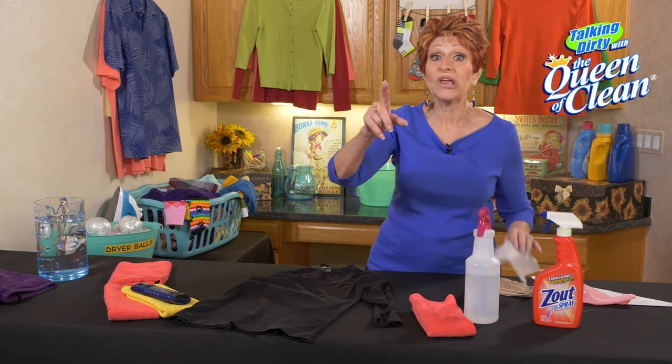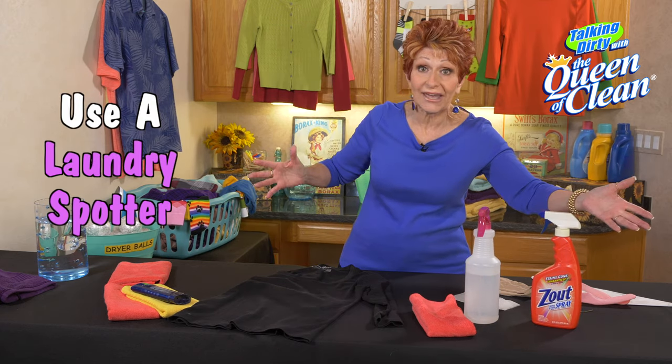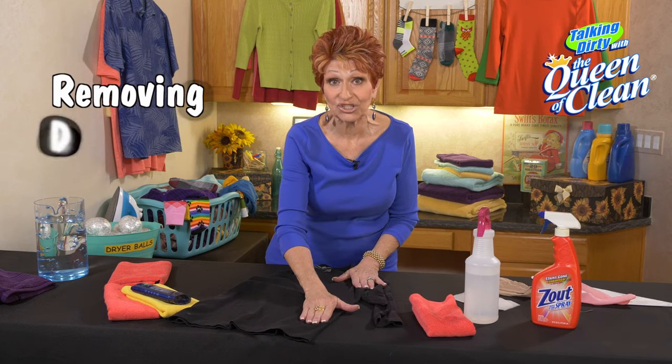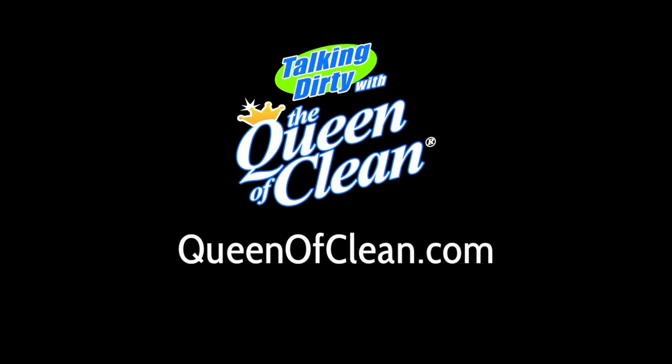One thing to remember: when you come home and you're going to do laundry, be sure you use your favorite laundry spot treatment — spray it down so that you don't have deodorant stains when you take it out of the washer. So that's your emergency deodorant removal tip. For more information, go to queenofclean.com. Thanks for talking dirty with the Queen of Clean.